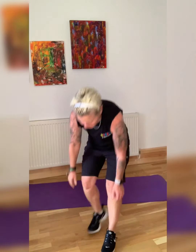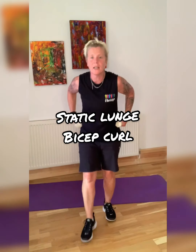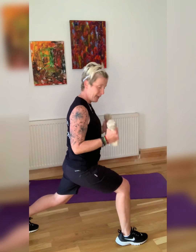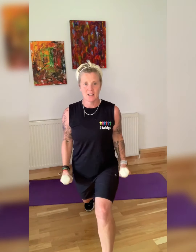Static lunge bicep curl — straight into it. Right leg forward, and we're curling. We're staying in this position — arms stay close to the body, they don't swing out. Halfway there — change. Are we ready? Change legs, stay in the curl. If you want, you can pulse — makes it a bit harder. We'll pulse in the next ones. Breathe — feel the biceps working.